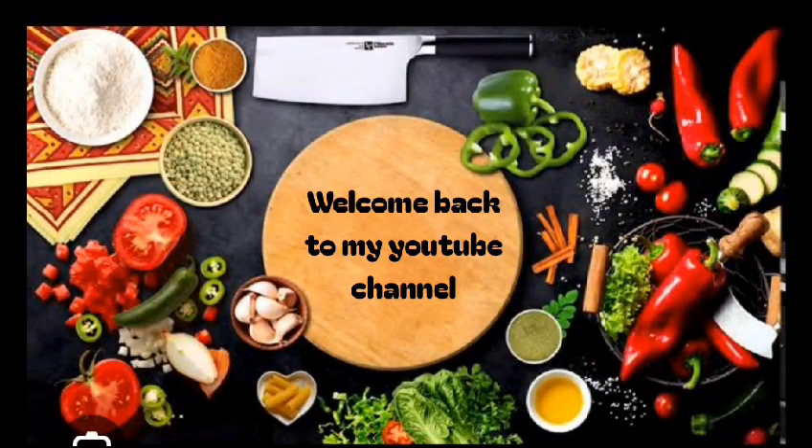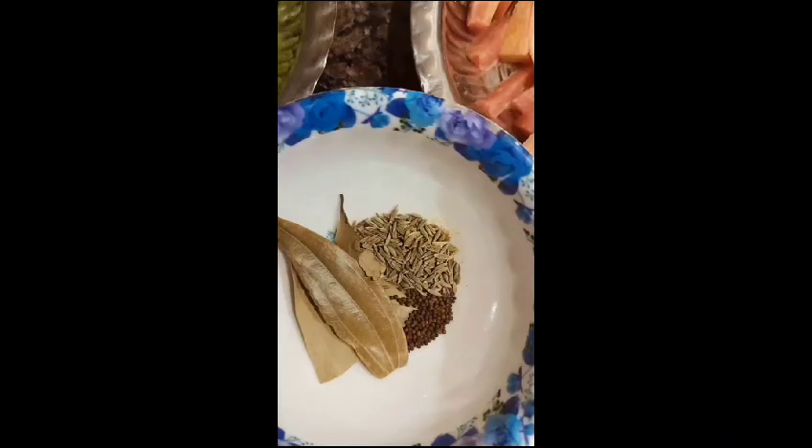Hello everyone. Welcome back to my YouTube channel. How is it? I wish I could see the rest of my vlog recipe. The ingredients I can take — this stuff is on the screen.